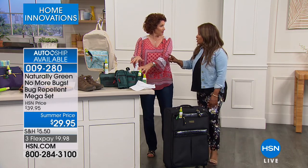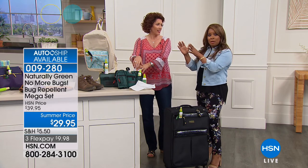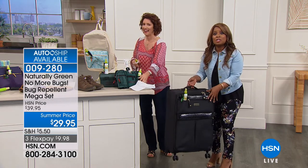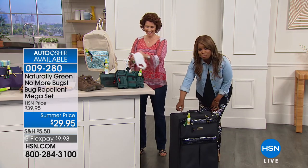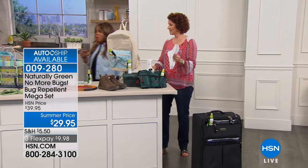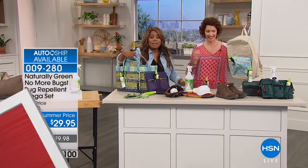You know how people get roaches in their houses? People come and visit them, they travel, and their luggage — and their eggs. They say when people come to visit, it's best to ask them to leave their luggage in the garage, and you take your No More Bugs and spray it down. AutoShip is available, and if you want the larger gallon size, it's available on our website as well.